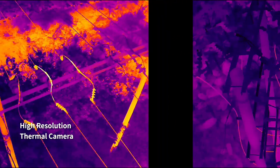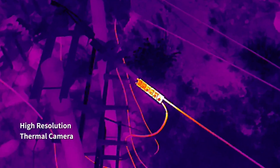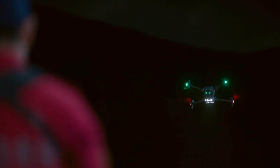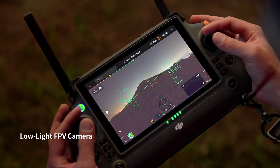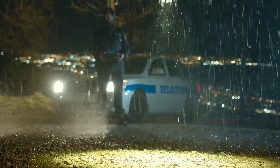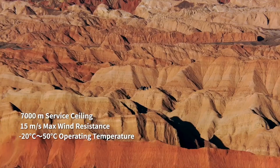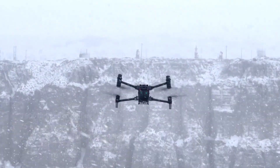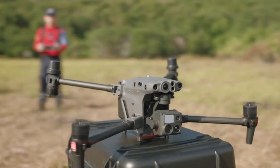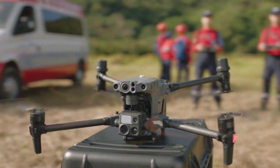Some more advanced features have been given in this drone so that you can use it for multi-purpose. For example, laser range, low light photo, night flying, and many more features. Another special feature is that it can operate in any environment, such as rain season, summer season, and winter season. So, friends, if you want to get a new generation advanced drone, you can buy this DJI M30 drone.